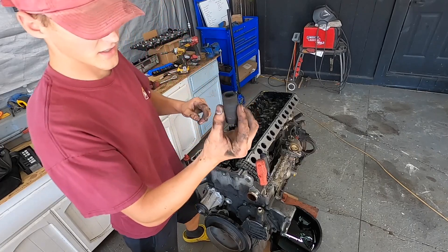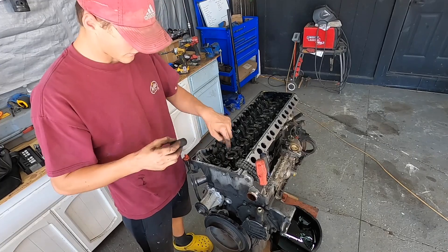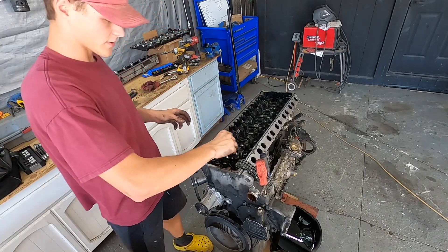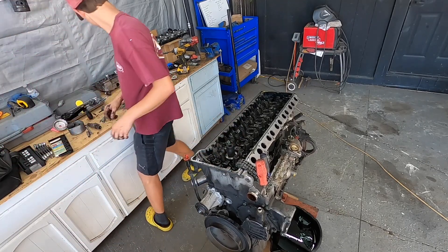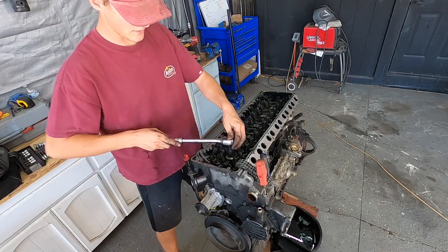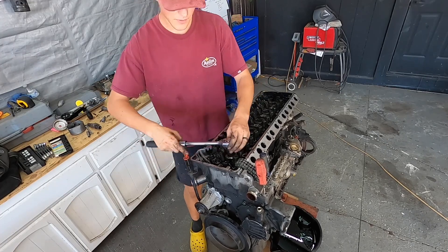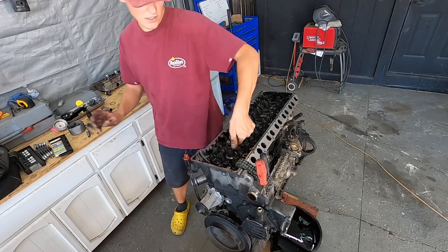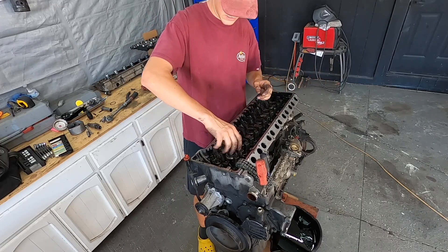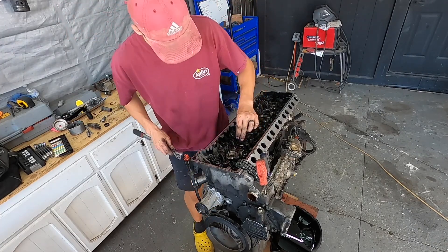I have this socket that's specifically for the pre-chamber hold-down things. I don't know exactly what they're called, but it's necessary if you want to take out your pre-chambers. I'm going to take out the pre-chambers right now, because when I send it to the machine shop, they don't have the tools to do it. I'll just unscrew everything right now.